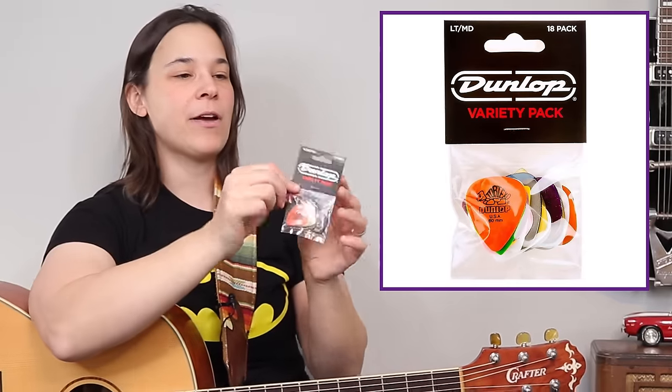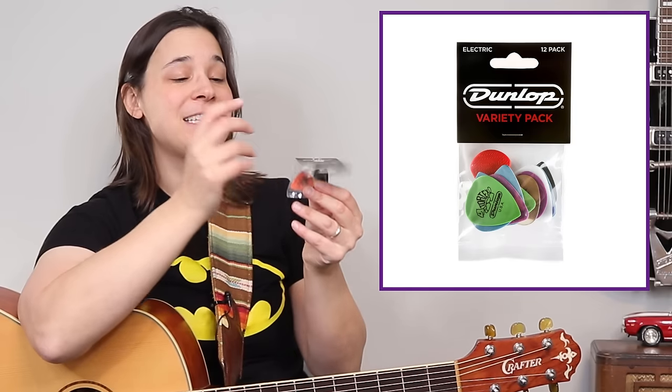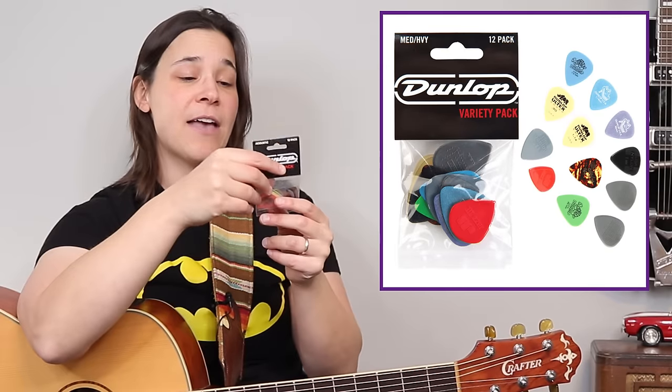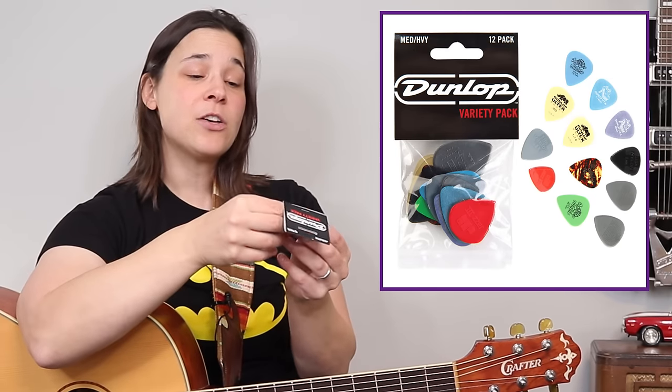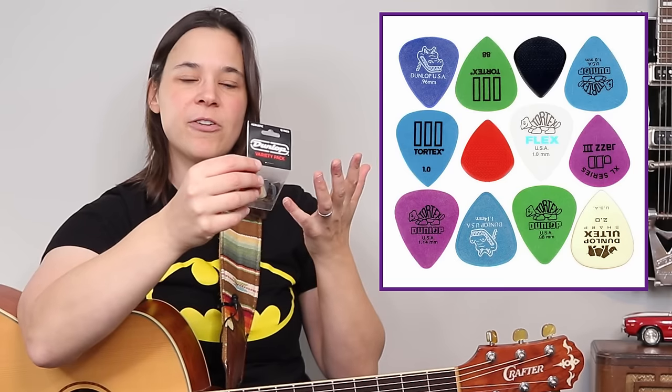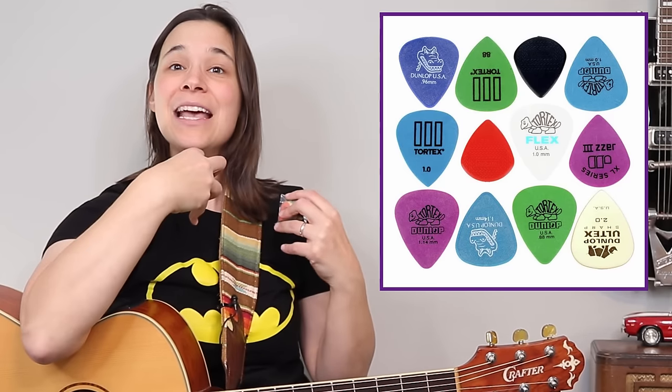Something I recommend is to get a variety pack. Dunlop makes these really great variety packs — this one's an acoustic one. They have acoustic and electric, with various thicknesses — a light pack or a medium pack — about a dozen picks in here, all different thicknesses and varieties. I actually see one of those Dunlop max grips in here that is a half a millimeter thick. It's a good variety because they have different feels: some are made of nylon which have a smoother feel, some have the max grip which is more of a sandpaper feel. Getting a pick pack is a great way to start figuring out what pick you like, because it's a very personal thing. But in the beginning, definitely use a very thin pick.